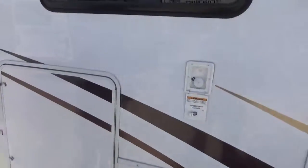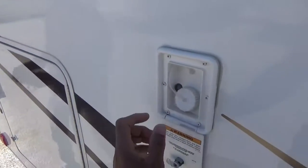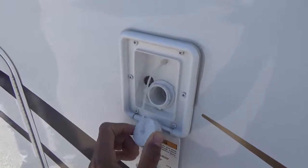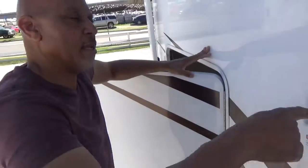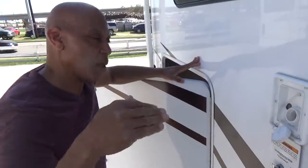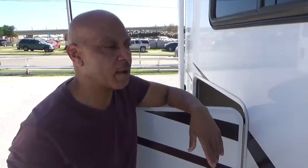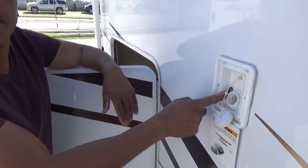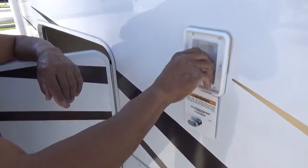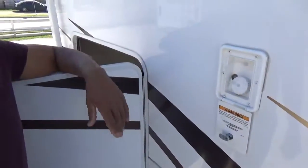Over here you've got your fresh water fill. That little connection right there is where you fill up your fresh water tank. You take your same hose, stretch it across, stick the water hose directly into that hole, and start filling up the tank — it's probably about 35 to 40 gallons. Once it's full, water is going to start shooting out this little hole on the side, which indicates it's full. You can also look on your monitor panel inside, push the button that says fresh, and it'll show you the level — empty or full. Once you're done, recap the hose and the fill port.